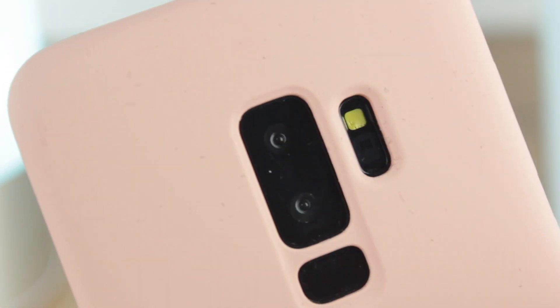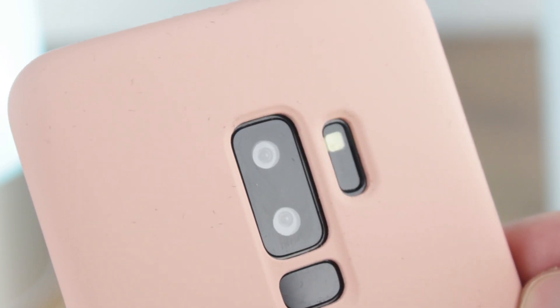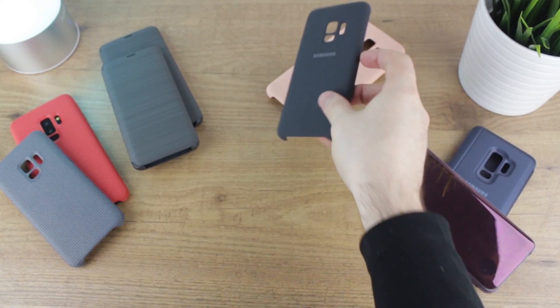However, the pink option is probably one to avoid unless you really do love the colour, as the lighter tone can really show up fluff and dirt from your pocket or bag. Not my favourite case personally, but still a nice option for those looking to keep things simple with an official case.